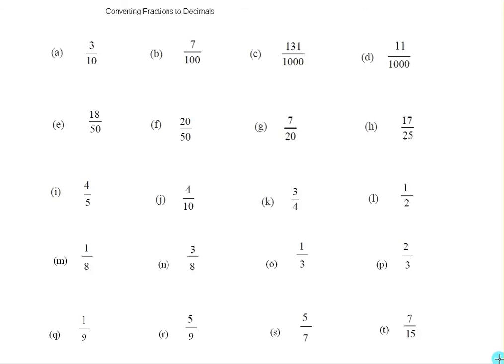This is another practice video, this time to convert fractions into decimals. If you could pause your video, copy down these questions, try them yourselves, and once you've finished, start up again and you can follow along how I do them and see if you get the same answers that I get.